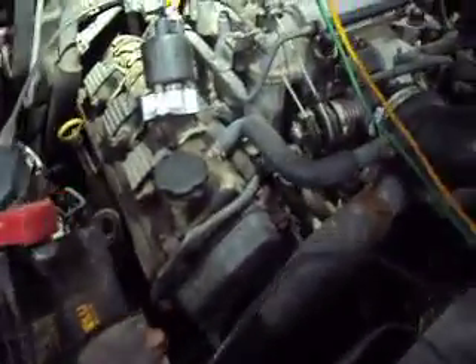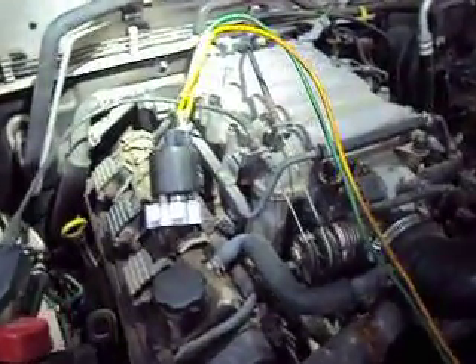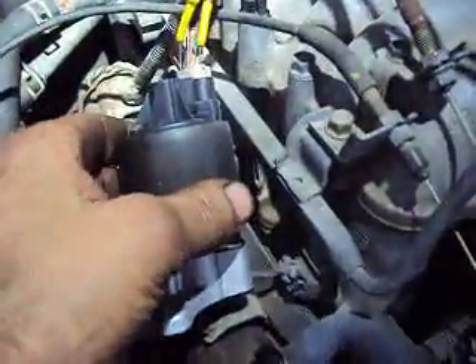What we have here is a 1998 Isuzu Rodeo with a 3.2 liter engine. Besides the obvious — or all too common — intake gasket leak, we also have a problem with our EGR valve right here.